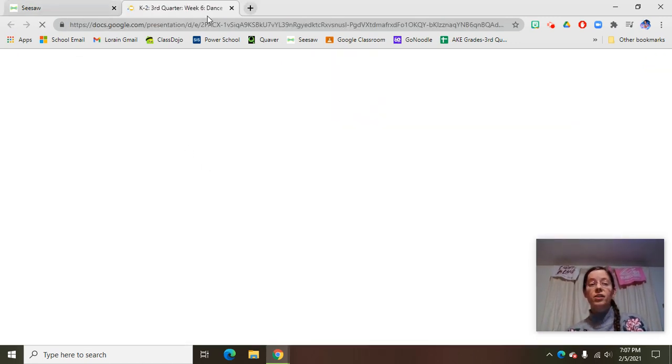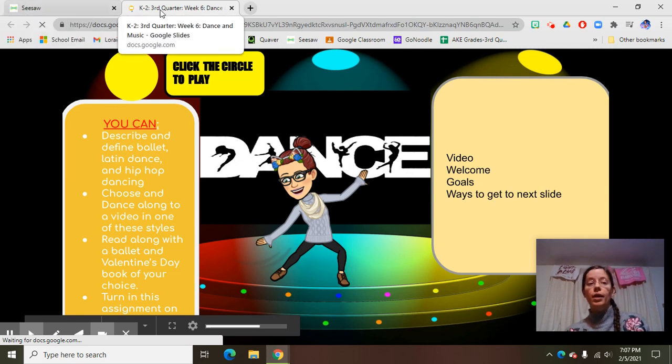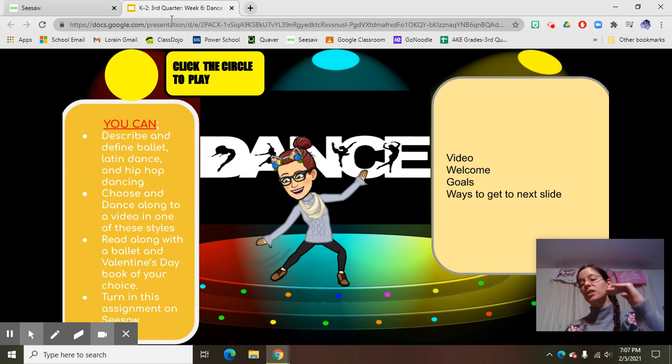Now watch up here — this is a new tab. We have our Seesaw tab and we have our Bitmoji Classroom tab. The first slide on Seesaw is always going to link to your Bitmoji Classroom every single week, so this is going to become very familiar to you. Every slide in our Bitmoji Classroom has a pattern.